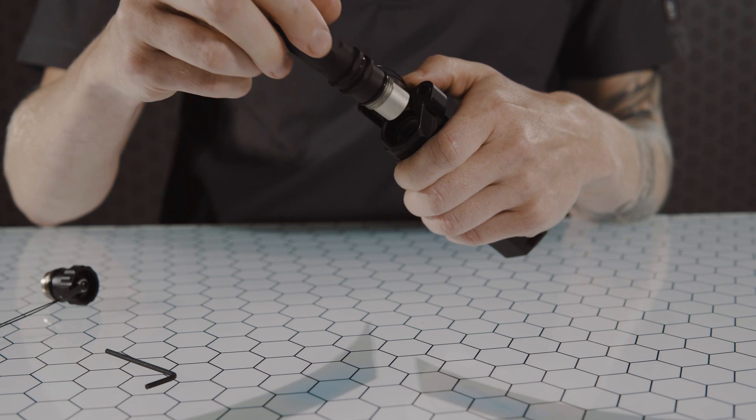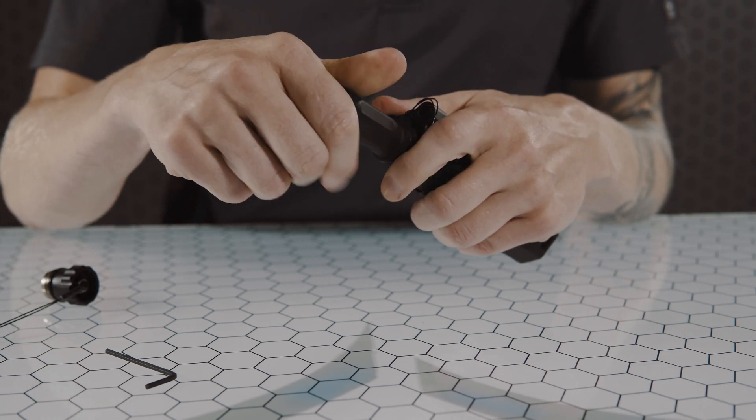Thread the AA end cap adapter into your Maul. You may now add your batteries, mount and zero your Maul.